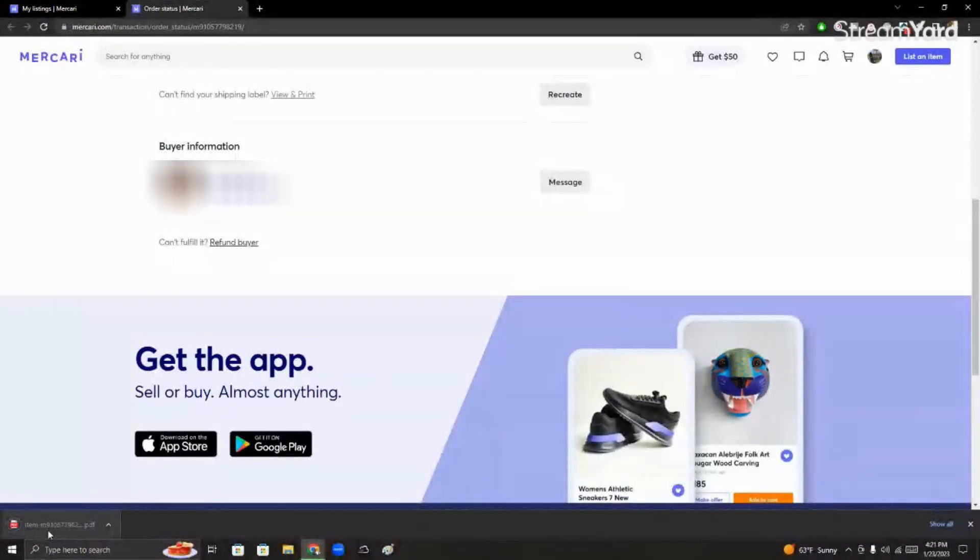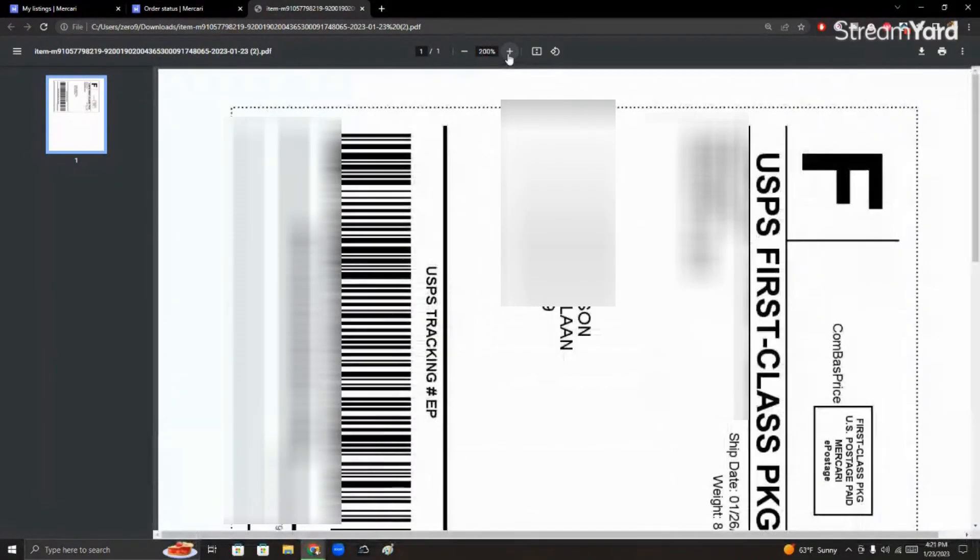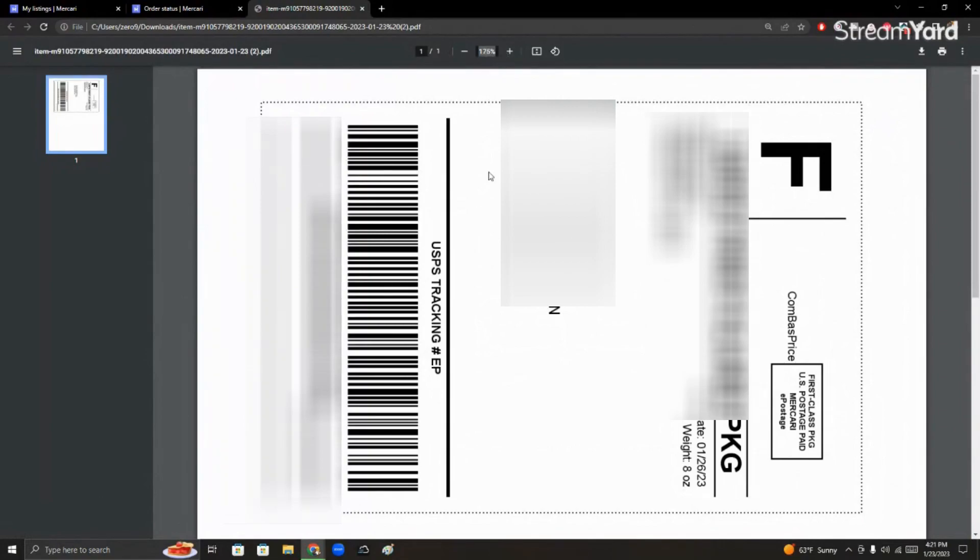Once that happens, you're going to want to just click right here and you see this right here. You're going to want to zoom in — in my case it was around 175 to 180, give or take. Then you're going to want to screenshot.